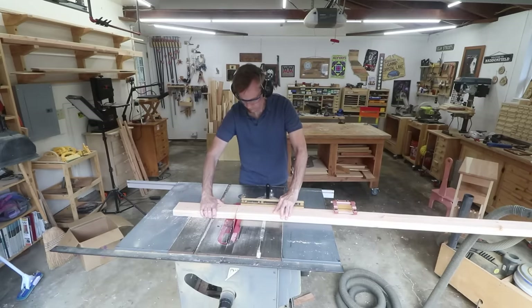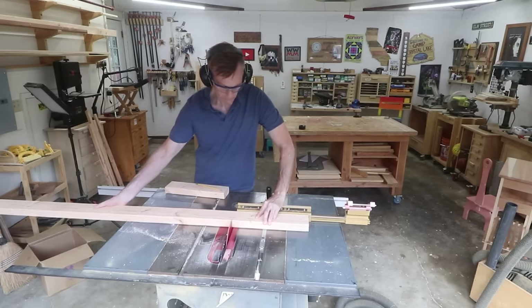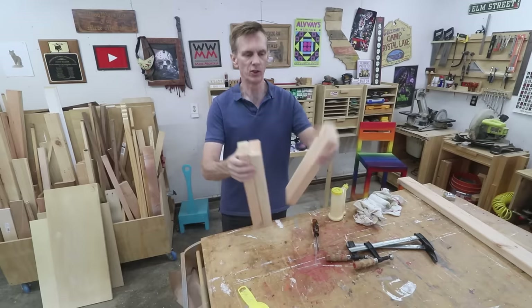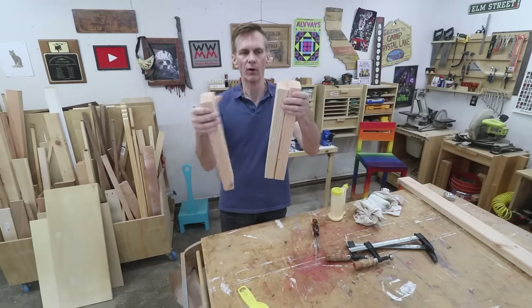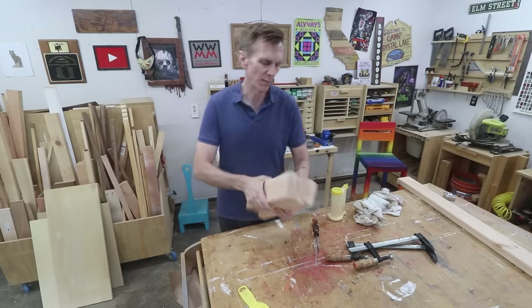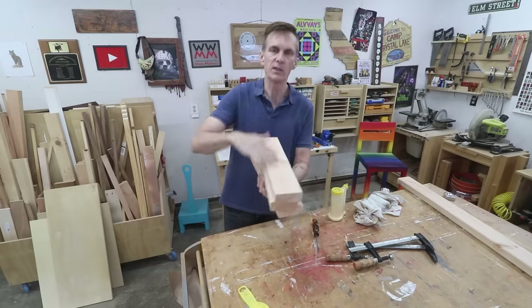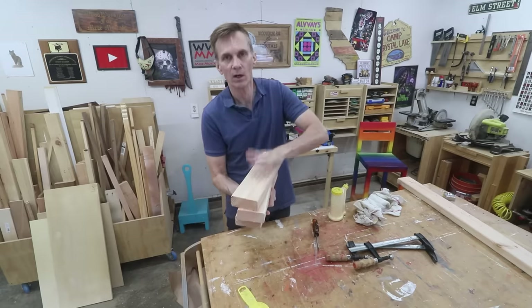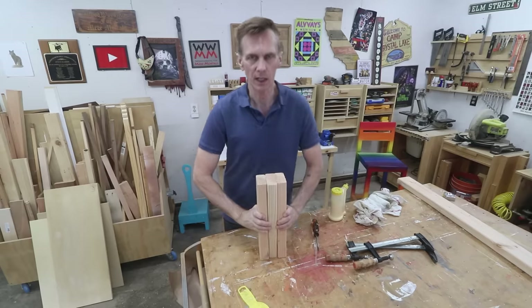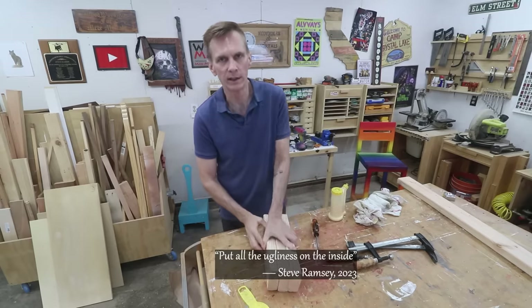I want to start by laminating together three pieces of this to make up the camper and the truck. What I mean by laminating is just gluing the faces of all three together to form one big block. The only important thing here is to look for the nicest faces and keep those on the outside and put all the ugliness on the inside — words to live by.